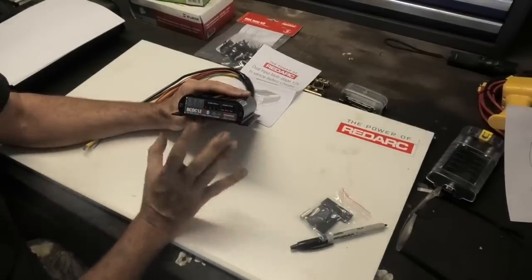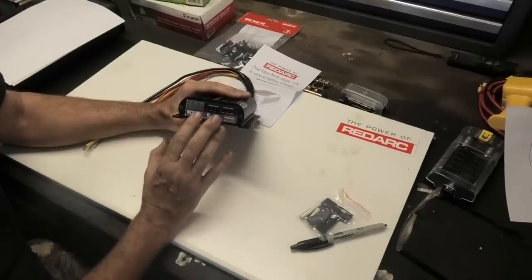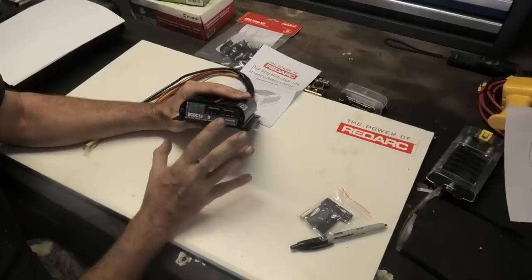One of the great things about Redarc that I've been hearing all over the net is that they're really good at aftermarket support, so I'll definitely be getting on to these guys with some questions down the track.